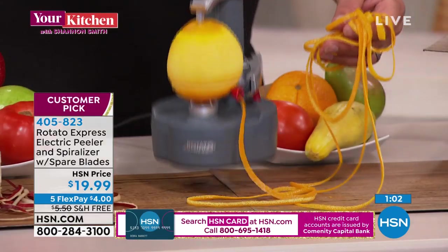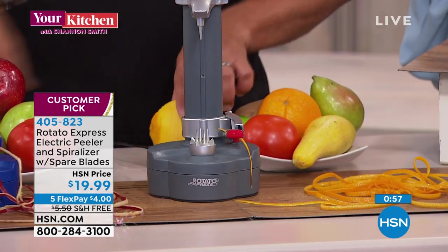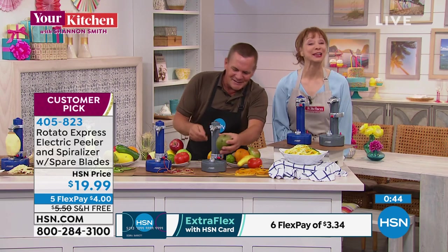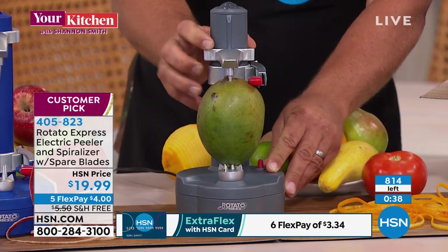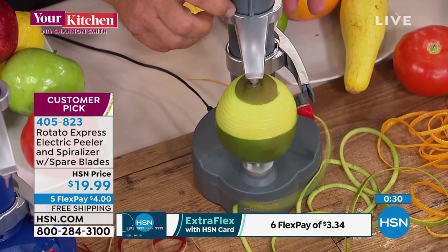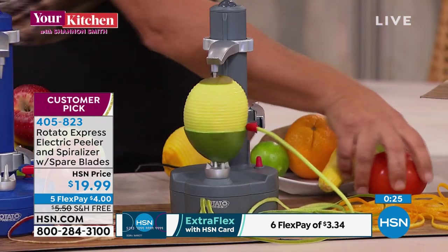Put it on the table, throw an orange, lemon, or lime in there and it automatically zests it. How about a mango? One of the biggest pains to peel. Look at this — hands-free peeling on a mango. You know how slimy these things are to peel. Now you never have to worry about that.